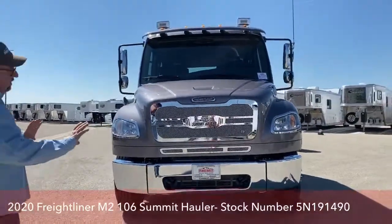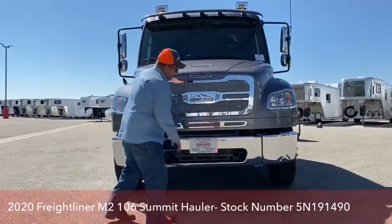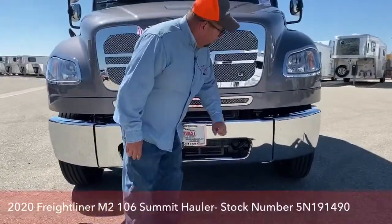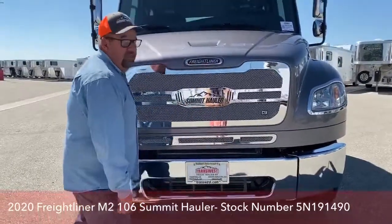If we stand back and look, the bumper is broken into three parts — two on the ends and one in the middle. That is for very practical purposes. Say we get a dent here, we can replace just that part as opposed to the entire bumper.